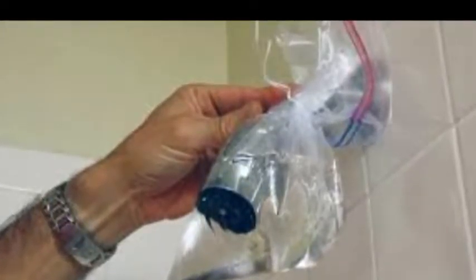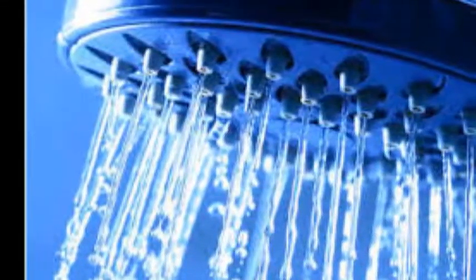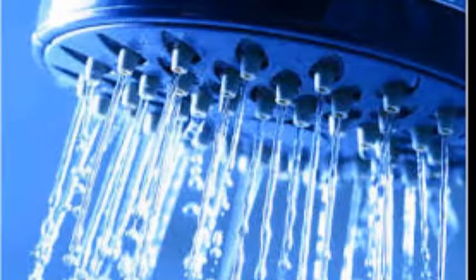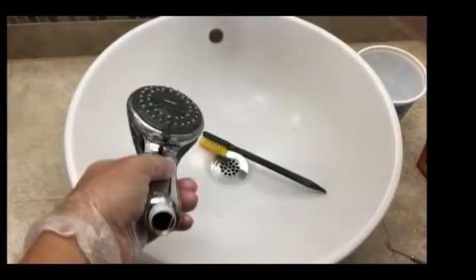Take the showerhead out of the pot and rinse it. You should see the mineral deposits flaking off. Scrub away any residue using an old toothbrush. Focus on the base where the holes are — this is where the most mineral buildup will be. Gently scrub the brush over any residue and rinse with cool water. Keep doing this until all of the residue is gone.